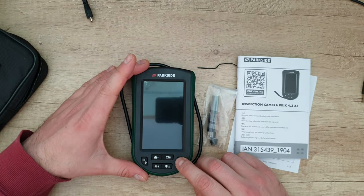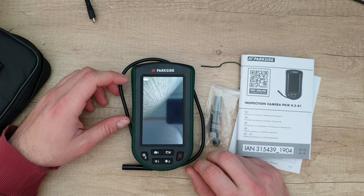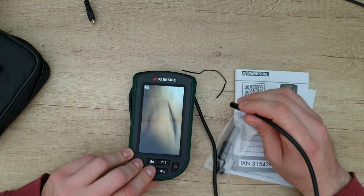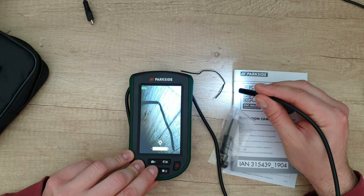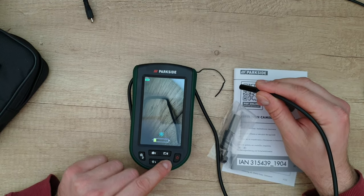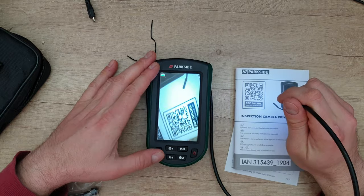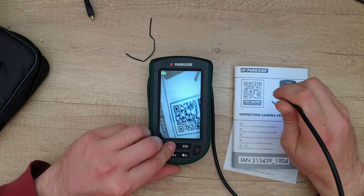Let's turn it on. It says Parkside. Here you can see we have an instant look, and as I push this button you can see the LED brightness going on and off. Next we can adjust the brightness of the screen. Here you can see the battery level of the unit, and here you can zoom and unzoom — up to three times. You can also take a picture.